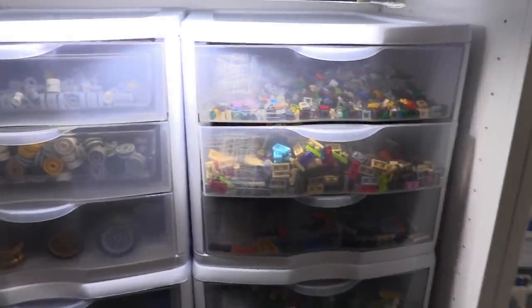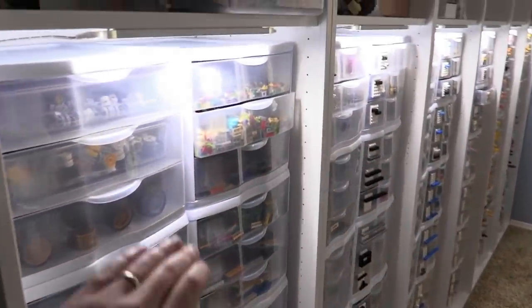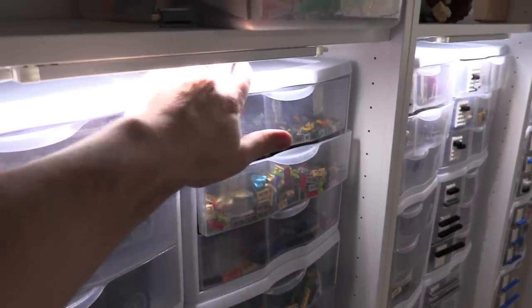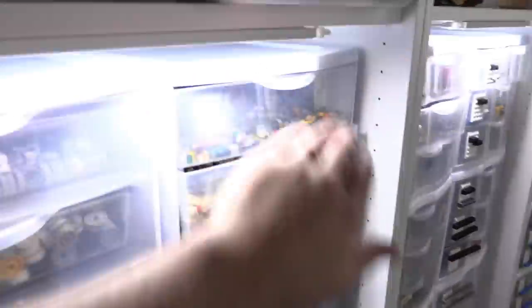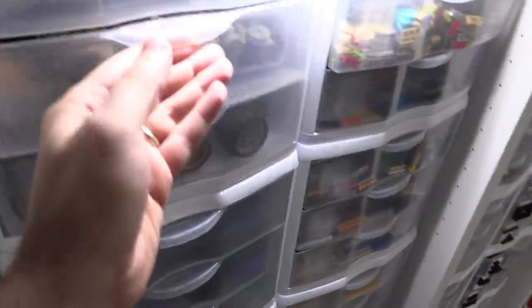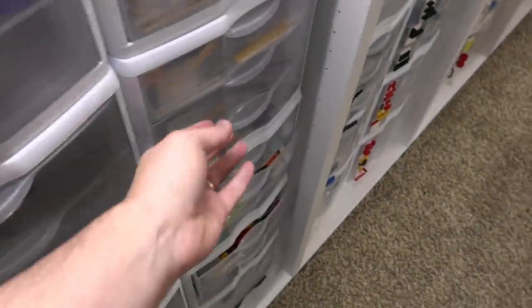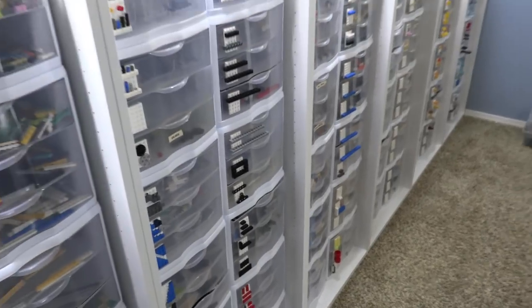Before we jump into the specifics, I want to show you this one cool thing first — the motion sensor light. We rigged this not too long ago. You get a nice view of whatever you need, and the light is directional so you can go all the way down. It doesn't look like there's light until you open it up, and then you can see everything pretty much all the way to the bottom.